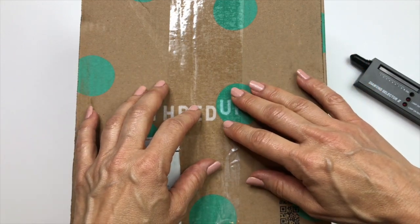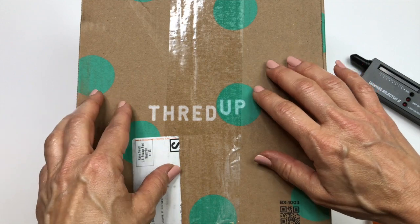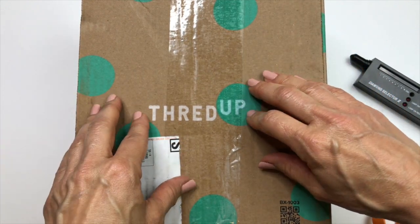Hi everyone, this is Barbara. Welcome to my channel, Picky Chick. Today I have a jewelry unboxing for you. This one is from ThredUp. This is their five pound box of jewelry.